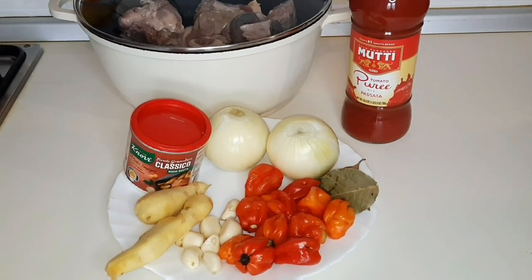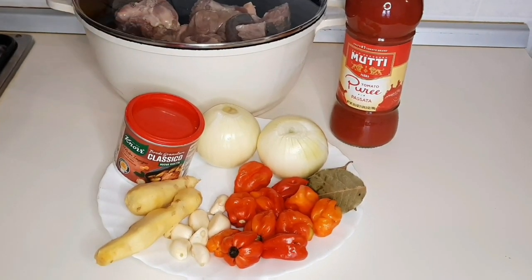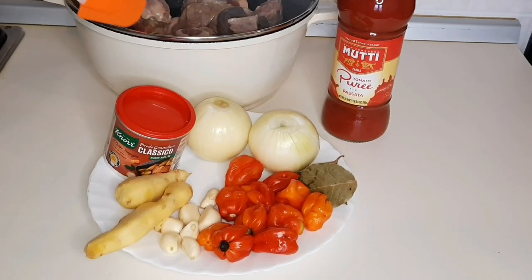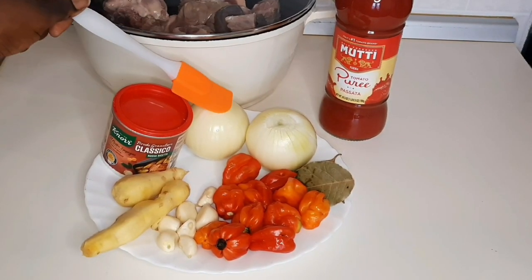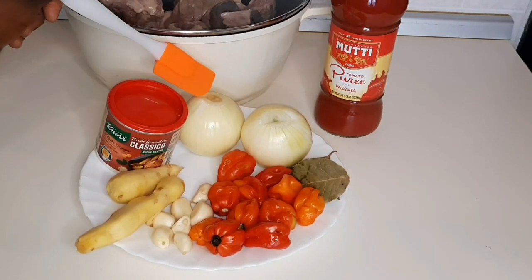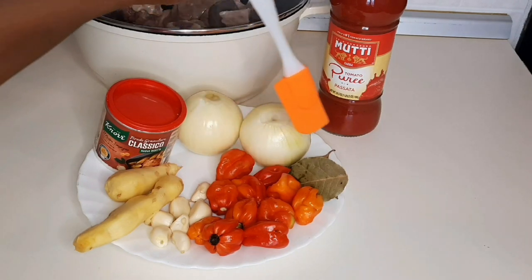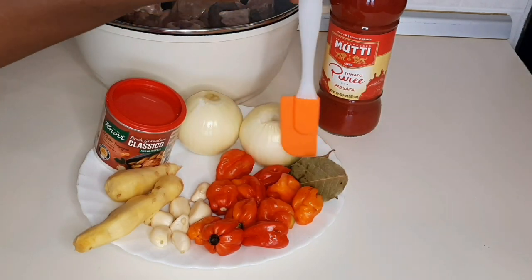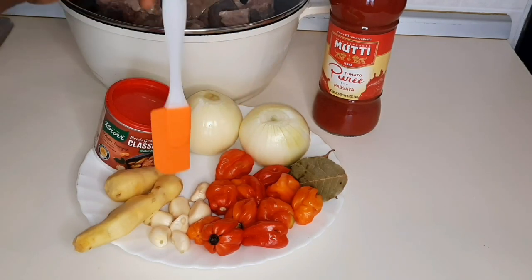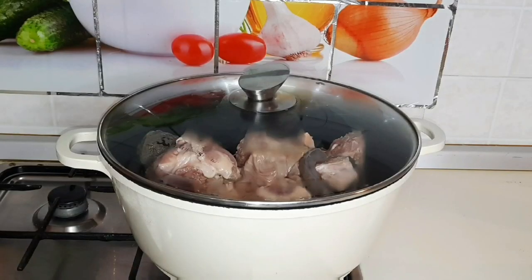So guys, these are the basic ingredients needed for a light soup. We have our meat — I'm using cow meat for this soup. We have our onions — I'm using two large onions, you can use any quantity that you want. I have my pepper, I have my bay leaf to spice it, and I have my garlic and ginger as seasoning.